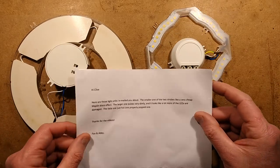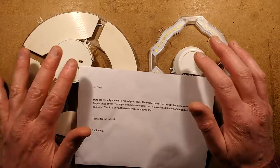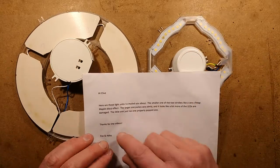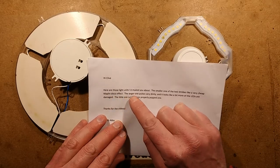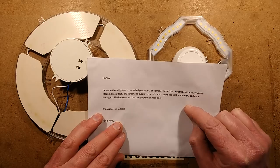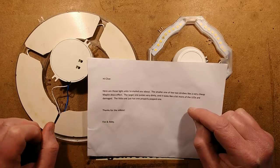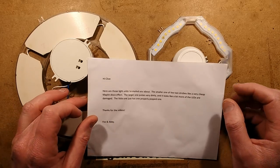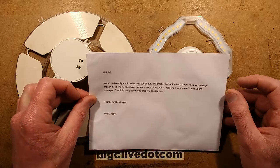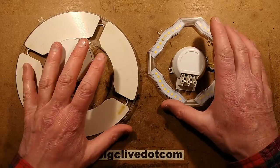So these came with a message. Originally a person wanted to send me the whole fixtures; I said just take the circuit boards out because that will save a lot of space. The message reads: here are those light units I emailed you about. The smaller one of the two strobes like a very cheap Maplin disco effect. The larger one pulses very dimly and it looks like a lot more of the LEDs are damaged - those are ones that have properly popped. Thanks to Fox and Abby.